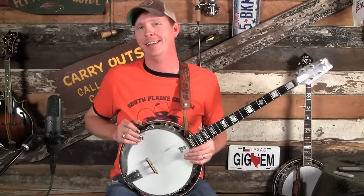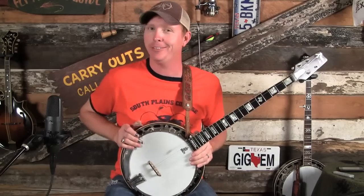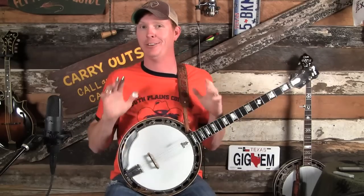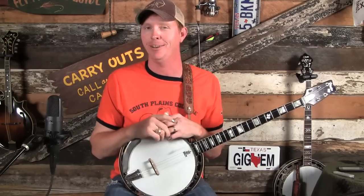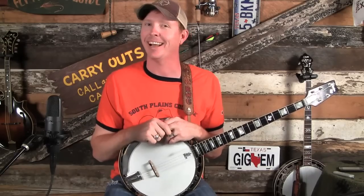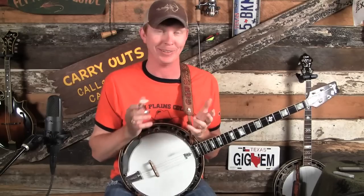today we are looking at the introduction to playing backup banjo, which to many of you seems like some kind of huge mystery. I have to admit that it seemed like somewhat of a mystery to me for a long time. But once I got the basic theory behind what we're wanting to do, it really wasn't that difficult.